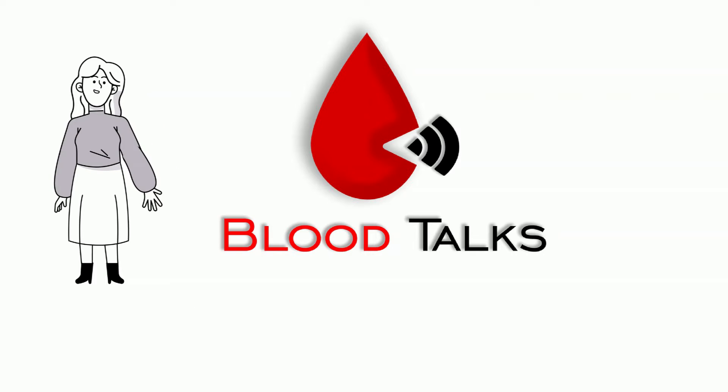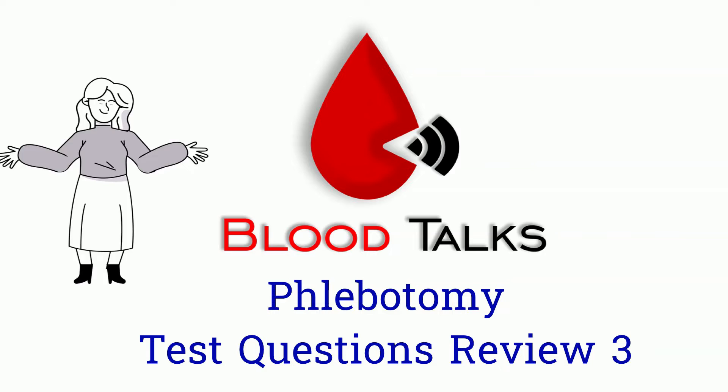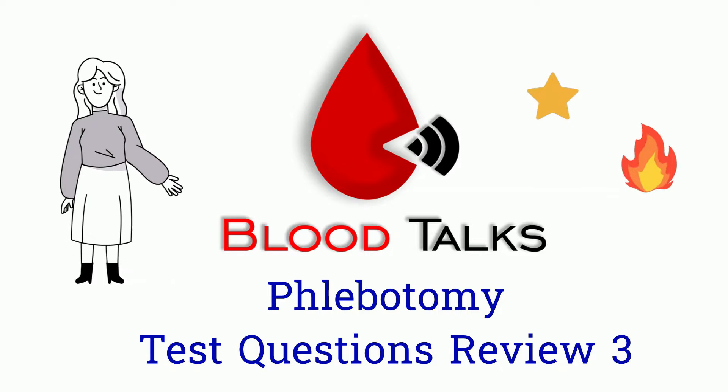Hi Blood Talk fans! Today is another episode of Phlebotomist Test Questions Review. Just like before, give me a star for each correct answer and fire for each incorrect answer. Without further ado, let's get into it.